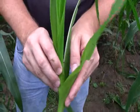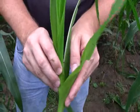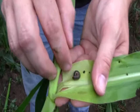We'll peel back the leaves on this plant that's been eaten, and here we find the larva down in that whorl. It's just continuing to get larger and larger and feeding, until later on they'll pupate.